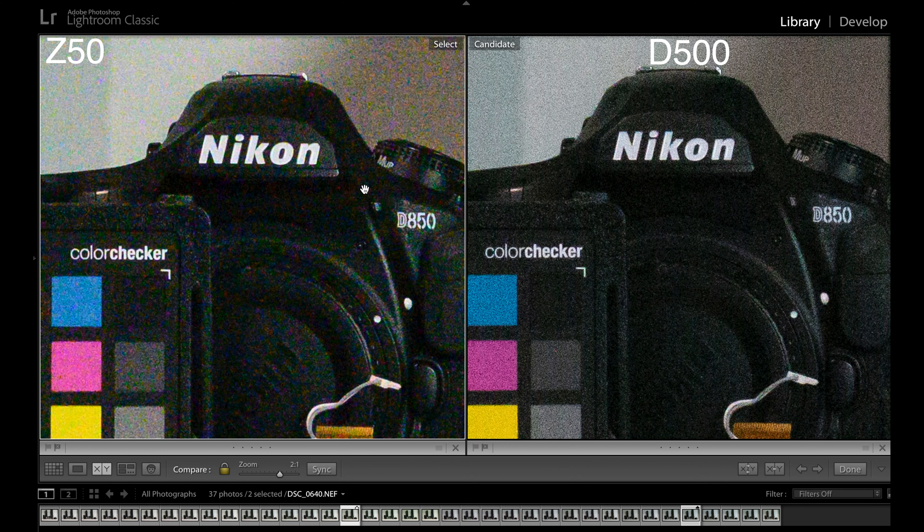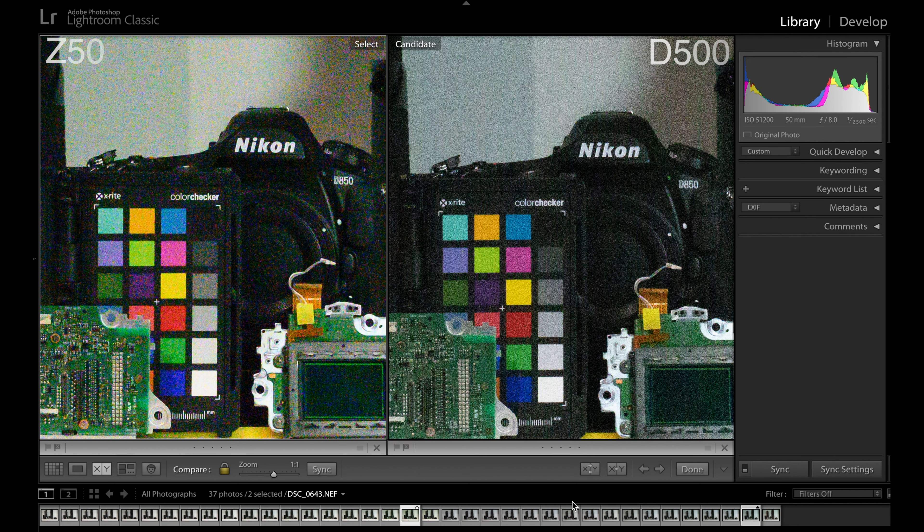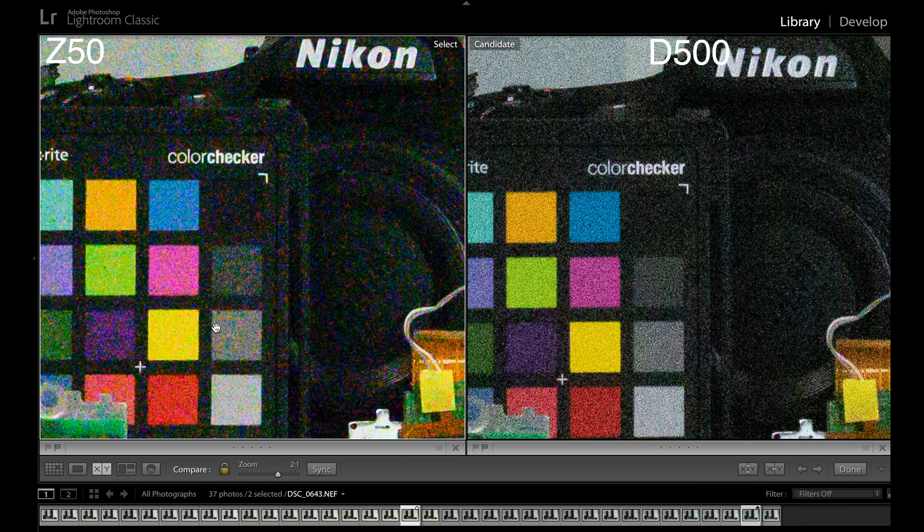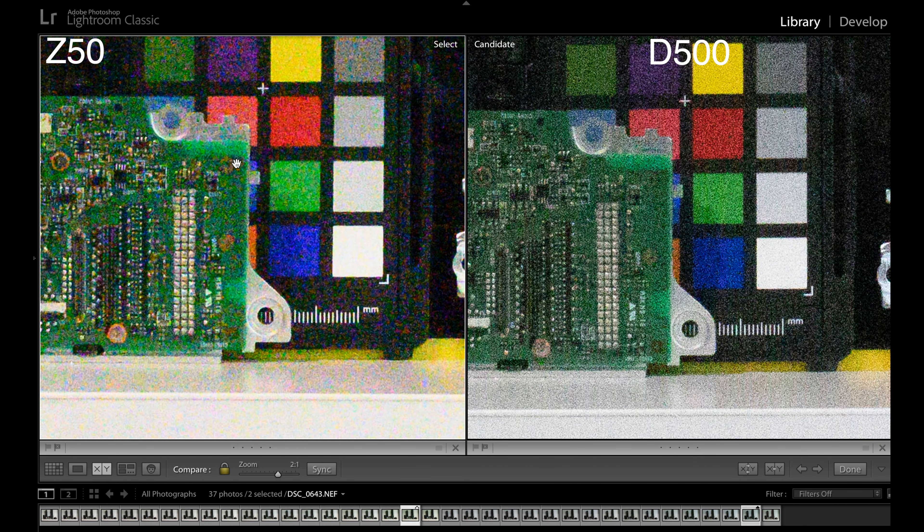We're at 25,000 ISO, and as we've come to see with the other examples, it's more of the same. At one-to-one, it's all down to your preference of grain — I personally wouldn't say there's going to be much difference in terms of detail and sharpness. The D500 is that kind of black-and-white, fine, almost film-like grain, whereas the Z50 is producing a lot more colour noise and a less fine grain. At two-to-one that just reaffirms it — lots of colour noise in the Z50's purple square, but none in the D500 at all, while the D500 looks like it's got more grain. D500 has a lot of grain; Z50 has a lot of colour noise.